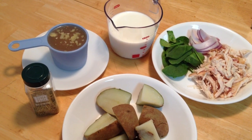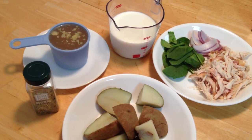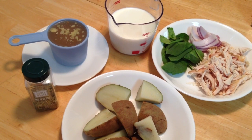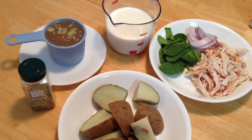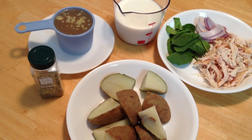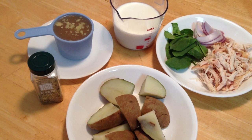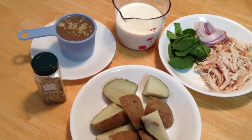The ingredients we need to make this soup are 1 cup of chicken stock, 1½ cups milk, ½ cup small onions, 3 medium sized potatoes, ⅛ teaspoon dried rosemary, 1 tablespoon spinach, 5 ounces of chicken breast, and salt and pepper to taste.